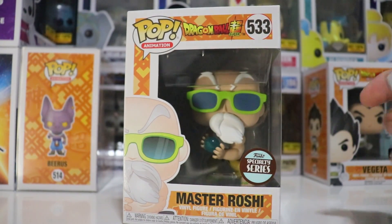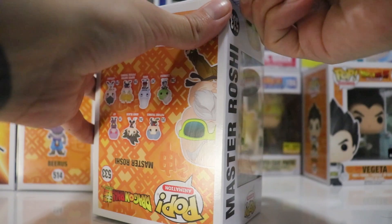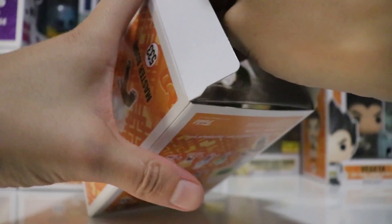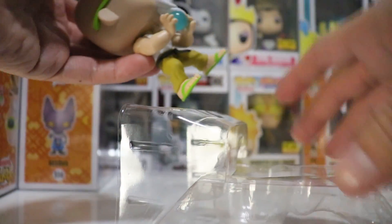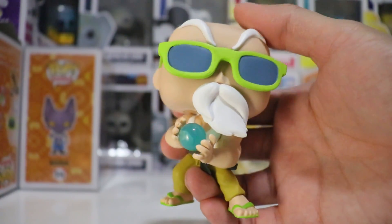We have the full power Kamehameha Wave on the side — really, really nice. Can't wait to take this thing out of the box. There's a little thing I noticed about this pop that really bugs me a little bit. Right here it is, guys — Master Roshi with the Kamehameha Wave. Really super awesome pop.